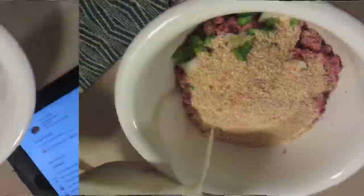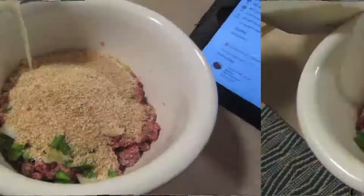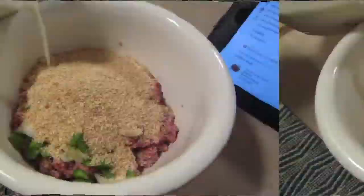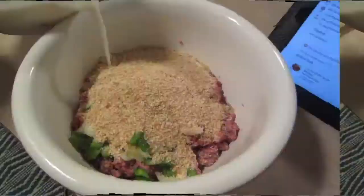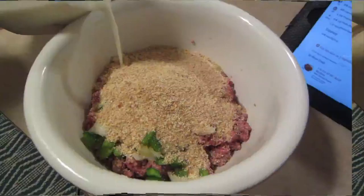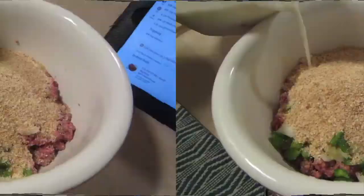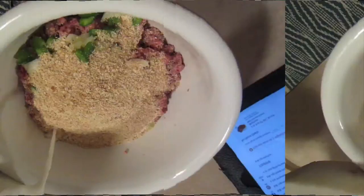Now here comes my least favorite part — mushing it up with your hands. I always recommend keeping one hand clean and the other hand messy, so if you need to use the other hand for something you're not stuck with both hands messy. Just mix it all together and try not to make a mess. If it's still too mushy you can definitely add some more bread crumbs. Once it's all mixed in and everything looks good, remember don't add too much milk.